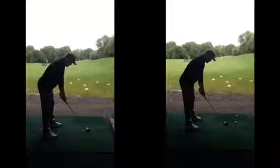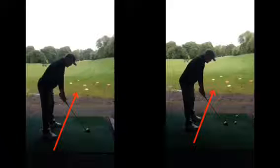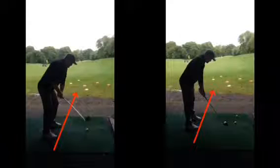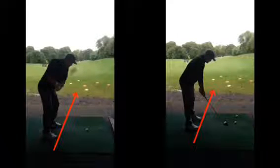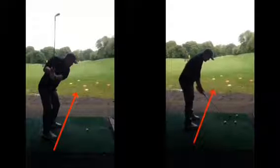The setup was a little off with the feet, which restricts the body. The main issue was in the backswing — the club goes back outside the hands quite a lot, and then gets beyond vertical at the top.